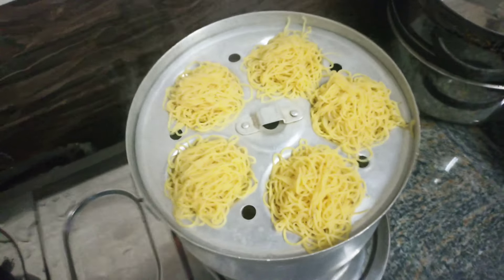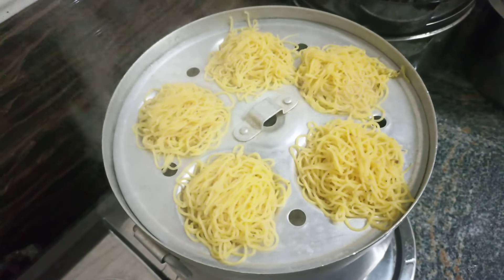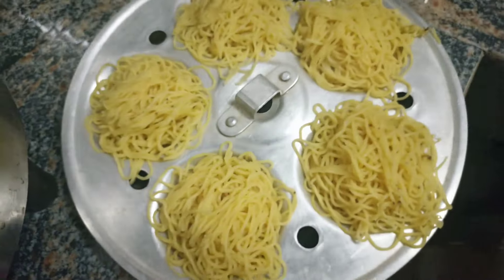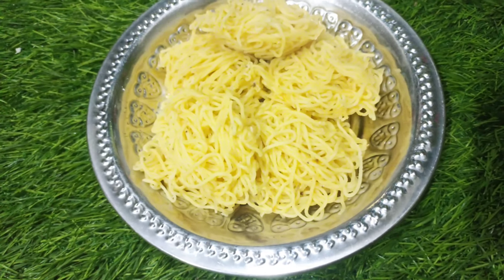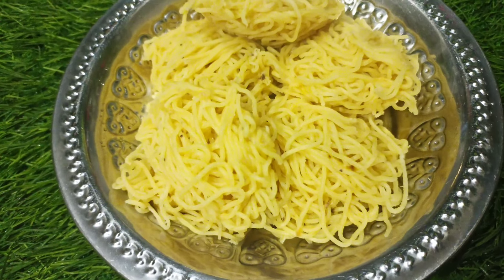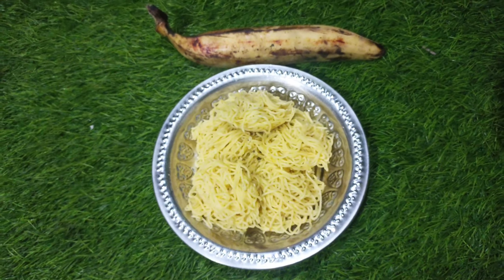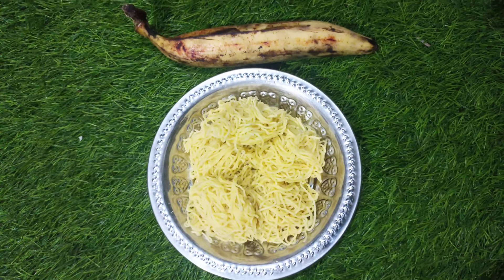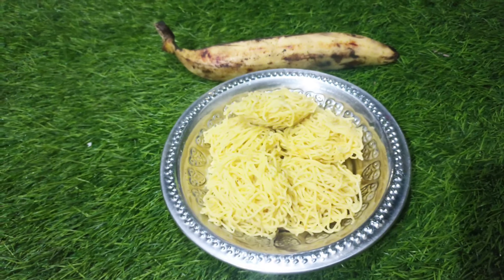Put it in the plate and you will be ready. If you like this video, don't forget to like and subscribe. I'll see you in a new video — bye!